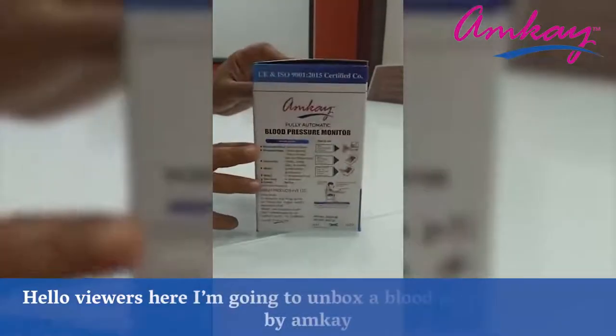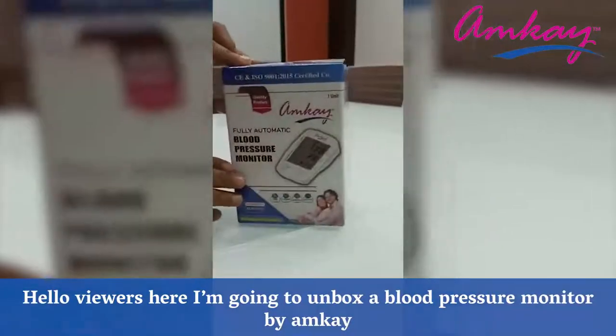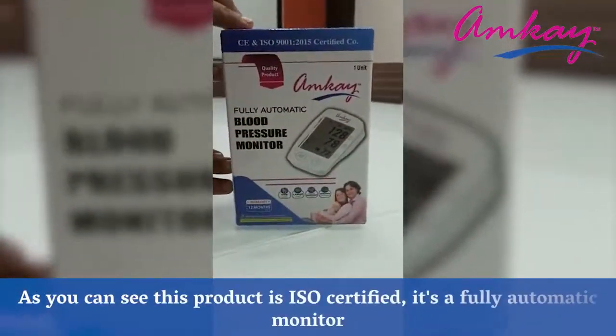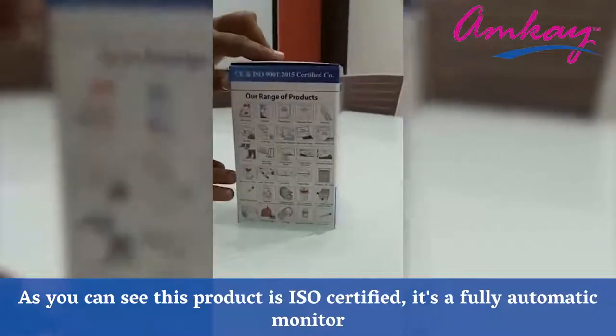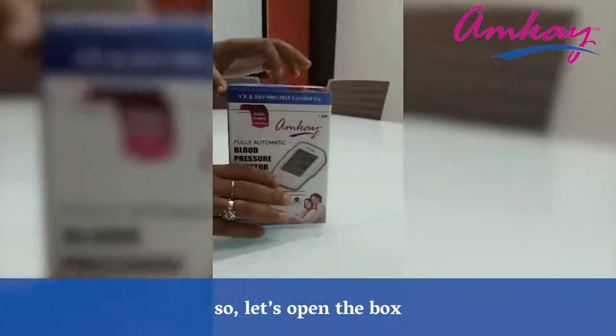Hello viewers, here I'm going to unbox a blood pressure monitor by Amkay. As you can see, this product is ISO certified and it's a fully automatic monitor. So let's open the box.